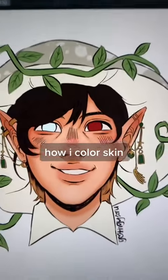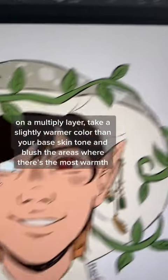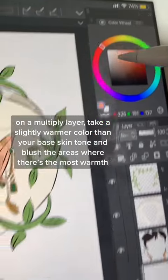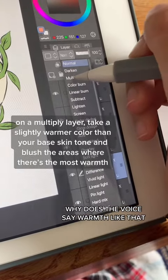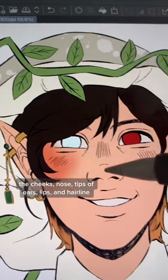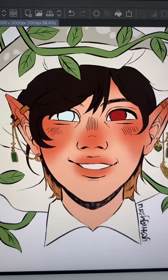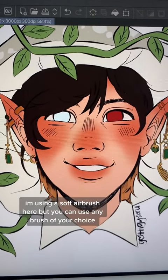I color skin on a multiply layer. Take a slightly warmer color than your base skin tone and blush the areas where there's the most warmth: the cheeks, nose, tips of ears, lips, and hairline. I'm using a soft airbrush here, but you can use any brush of your choice.